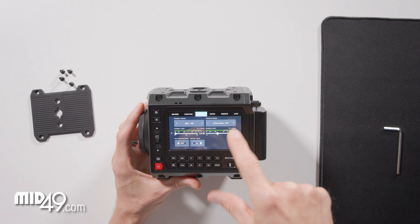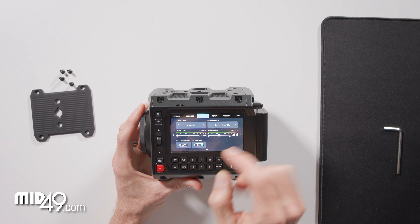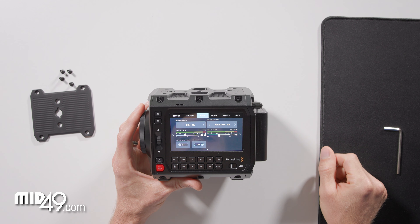Now we can set the mic level here and the XLR mic level separately. Phantom power is controlled by this switch for XLR mic 1.